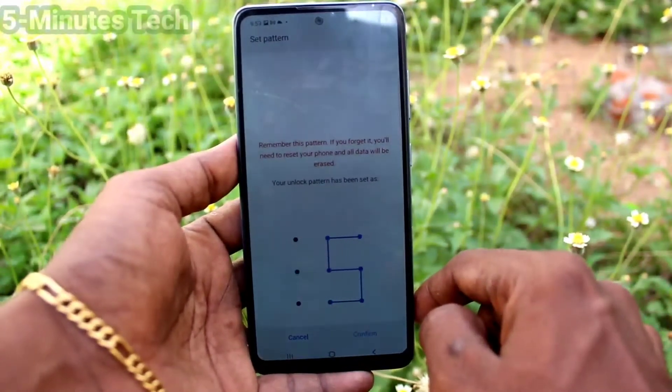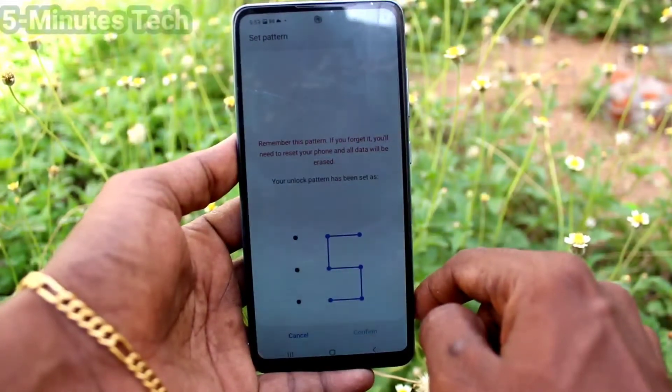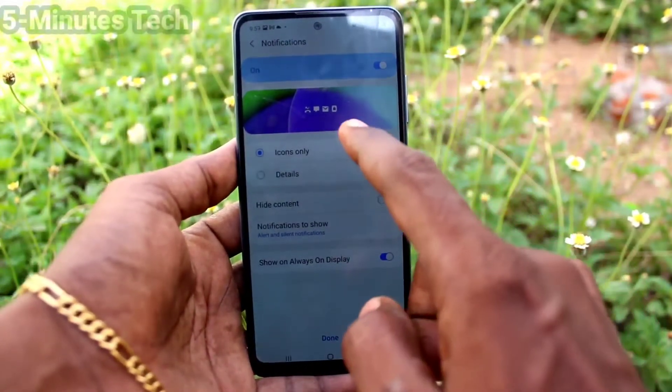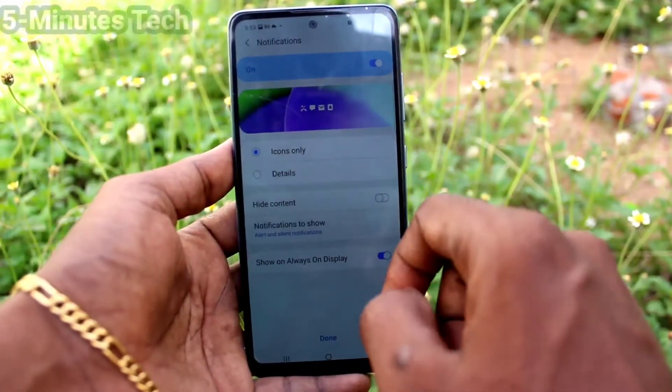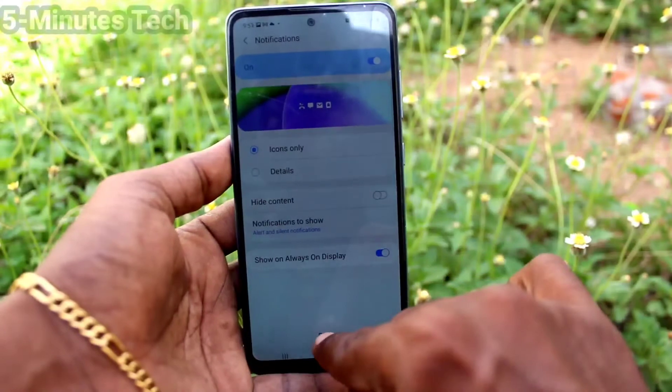Wait a few seconds — it will be set now. Here you can choose icons only or details, and then click on Done.